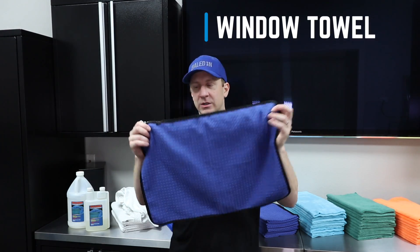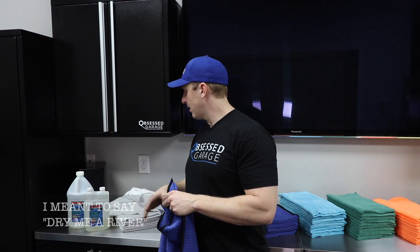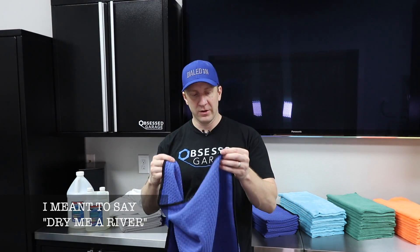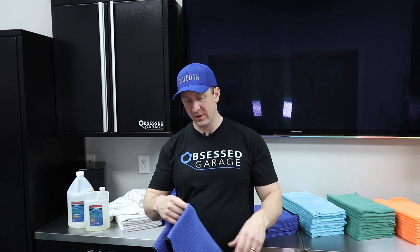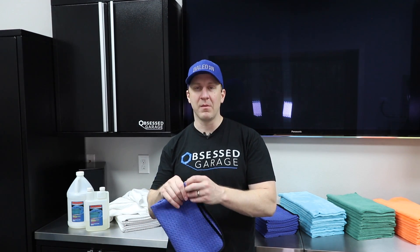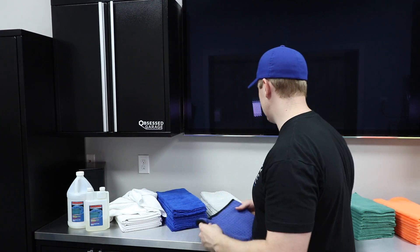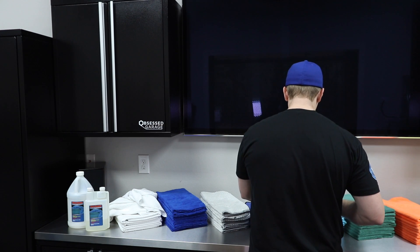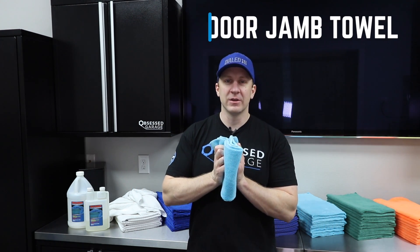Next towel: 16 by 24 inch waffle weave. I use these for windows. It's the same material as the big drying towel — drives me crazy for drying but does fantastic on windows. It's silk-edged. I like Navy — you can get it in baby blue or white, but my kit comes in Navy. Again, 10 of each.